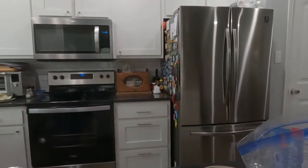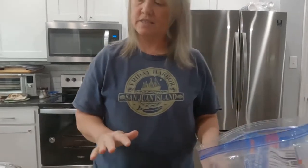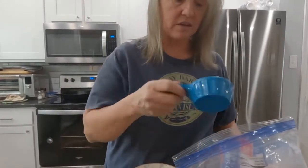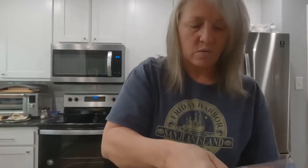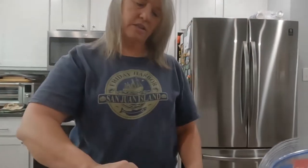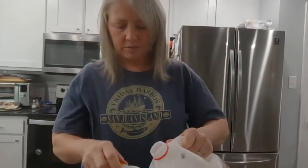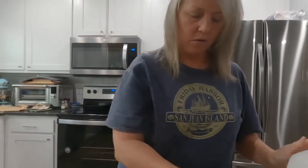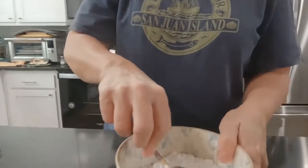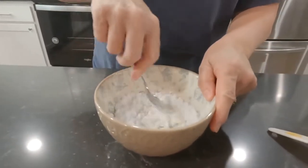For the glaze, according to the directions, it says to put it on while it's still hot. I think it might melt everything, but I'll glaze according to directions while hot and may glaze again after they cool off. I just have a half cup of powdered sugar and one tablespoon of milk. You can always add more or less — I'm going to add a little more.